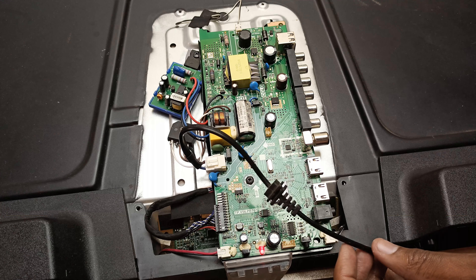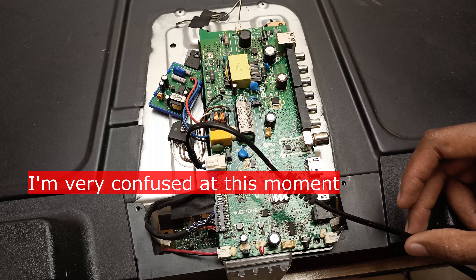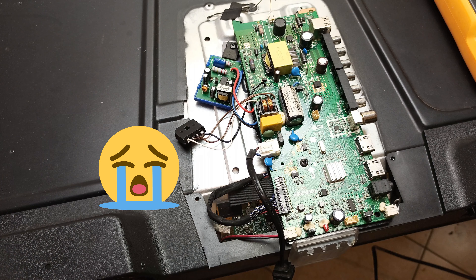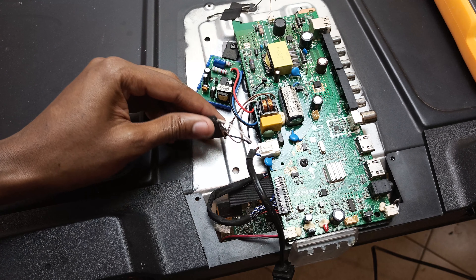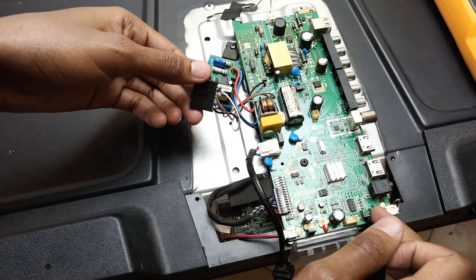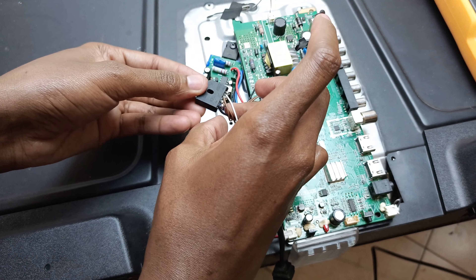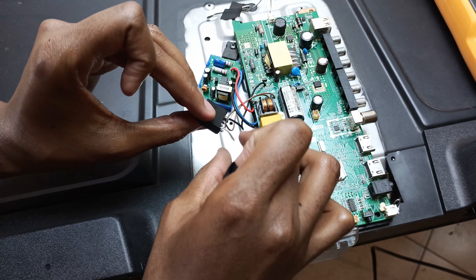One problem I'm having is that the power module has a metallic surface at the back, and this metallic surface is actually linked to one of the legs — that leg there. So if I fix it directly on the metallic surface, it's going to interfere with the cold side. The first scenario is I'd introduce a very big voltage, and people using this TV might get a shock by touching the metallic surface, especially through ground cables from the antenna or RCA cables.